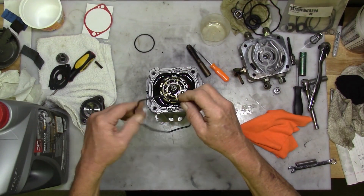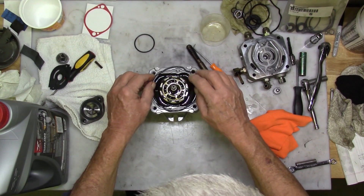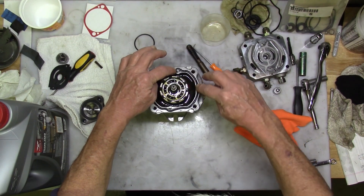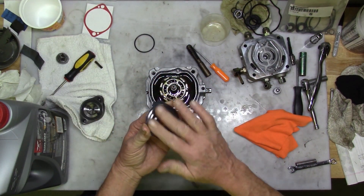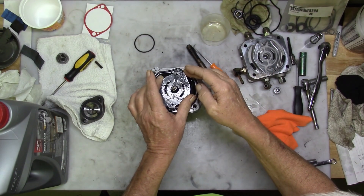Put a little oil on the housing gasket or O-ring and then place it into the groove. Oil up the valve plate — make sure the word 'up' is facing up — and mount it over the piston block and align it with the two alignment pins.